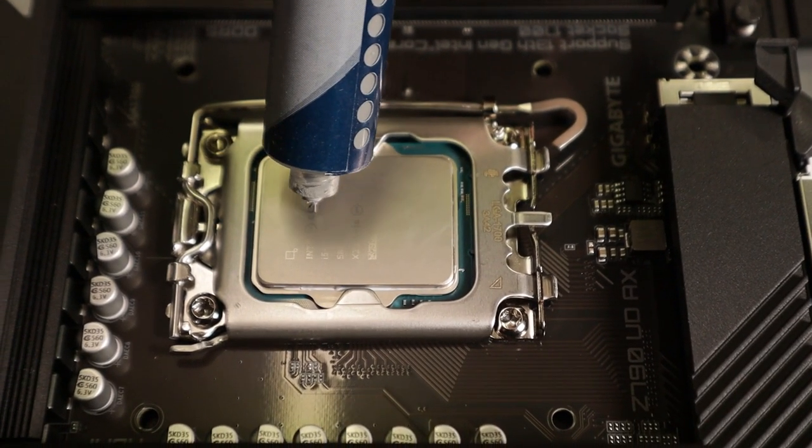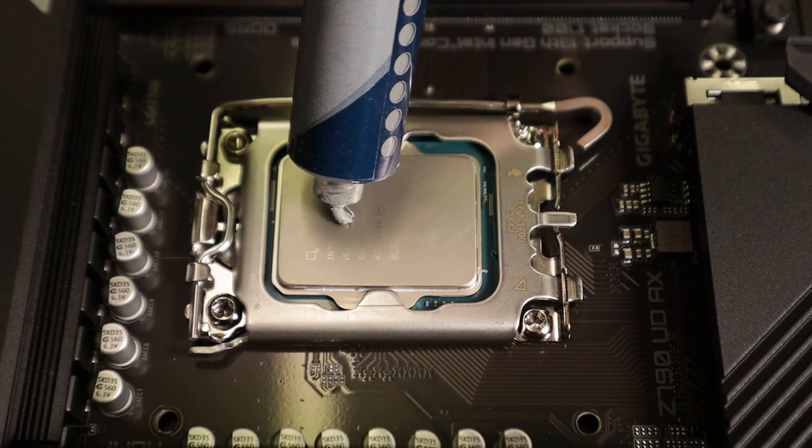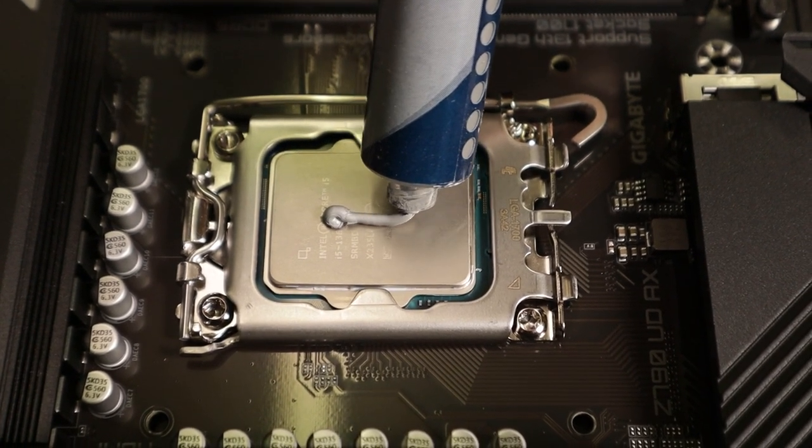Next up, thermal paste. Some say applying thermal paste is an art, some say it's a science. I say it's a bit like putting ketchup on chips — too much and it's just a soggy mess. How you apply thermal paste will differ from CPU to CPU, so check your CPU online to see the recommended method for your particular model. Keep an eye on your fingers, unless you want your PC to look like it's been through a fingerprinting session at the local police station.